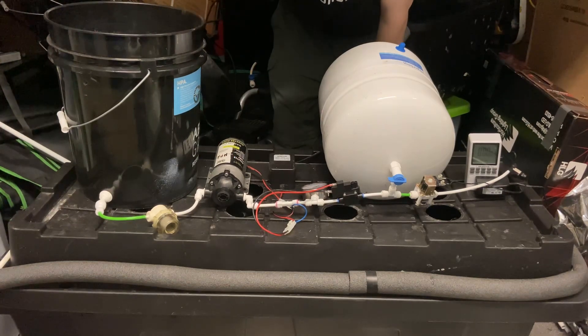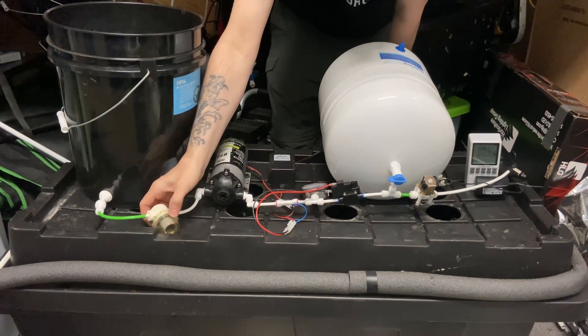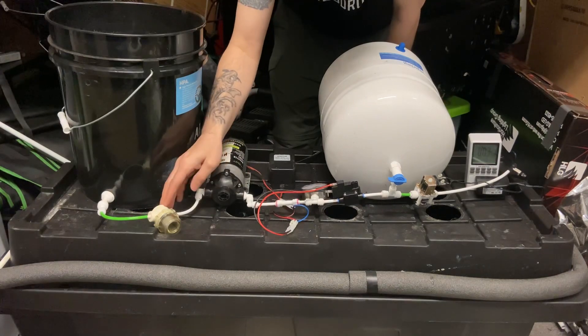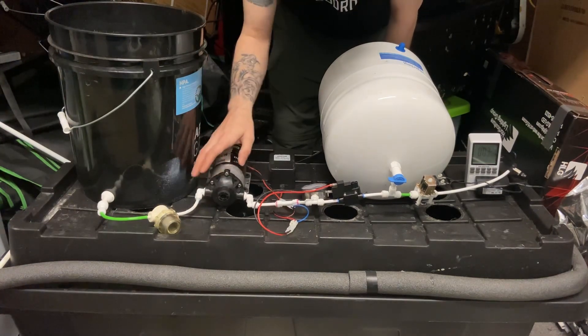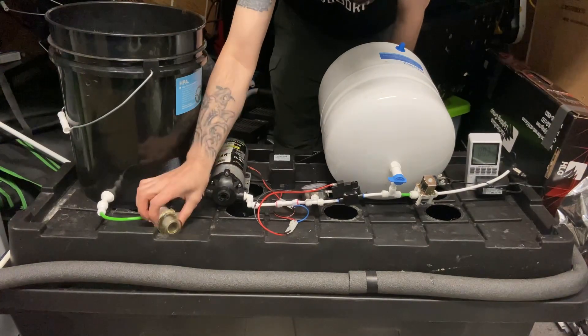Starting with the reservoir — coming out of the reservoir you definitely want a filter before the pump so that you're filtering out your nutrients. At least one filter. You can use a DMFit; I grabbed this inline filter with a screen that you can unscrew and clean out.